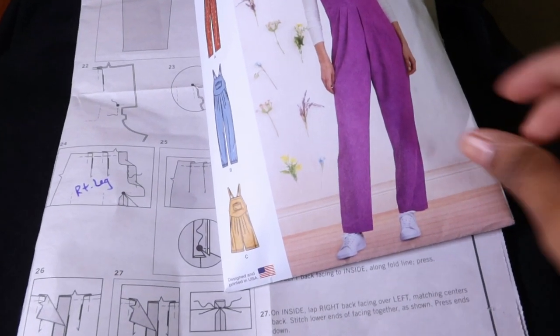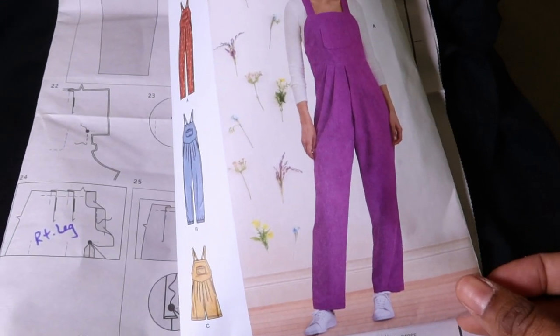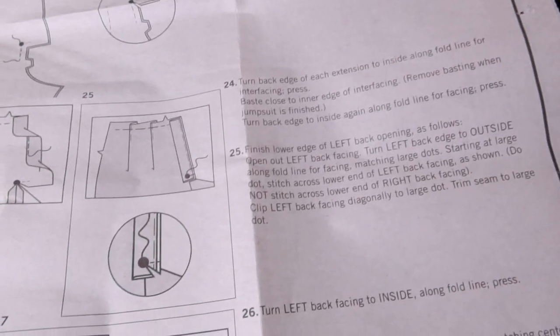I've decided to go ahead and make View A — the view that doesn't have the elastic around the edge of the leg. I'm pretty much done with the jumpsuit; I just need to hem it. But I did want to share that I had trouble with step number 25.